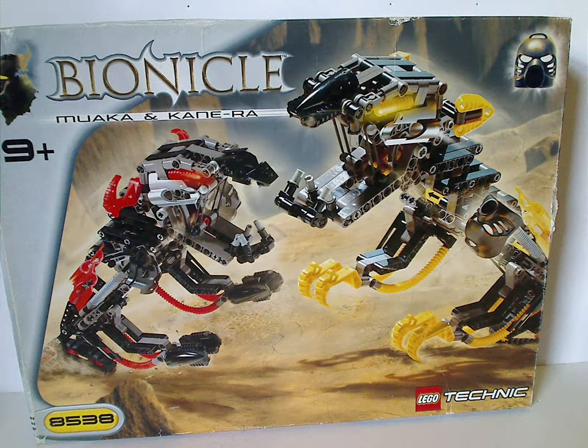Well hello everyone, and here I am with another LEGO Bionicle Classic review for Go Back Thursday, and this one is on the Waka and Kane Ra set from 2001.